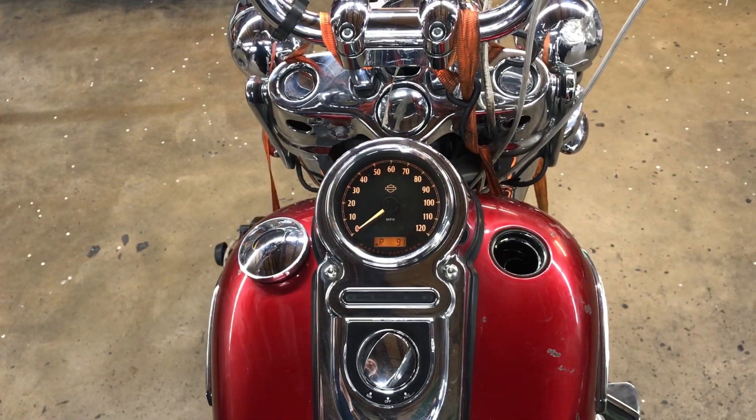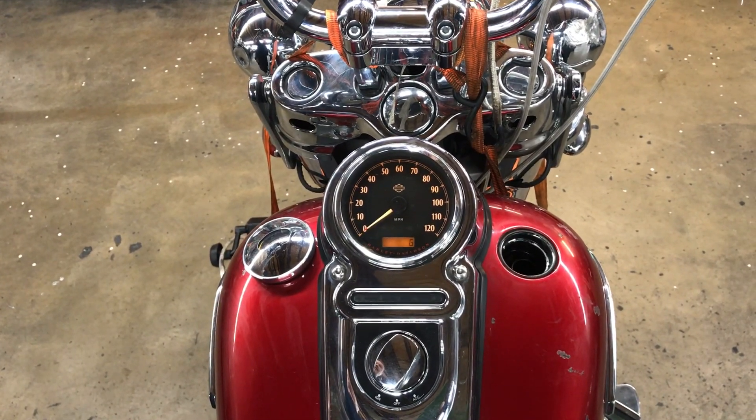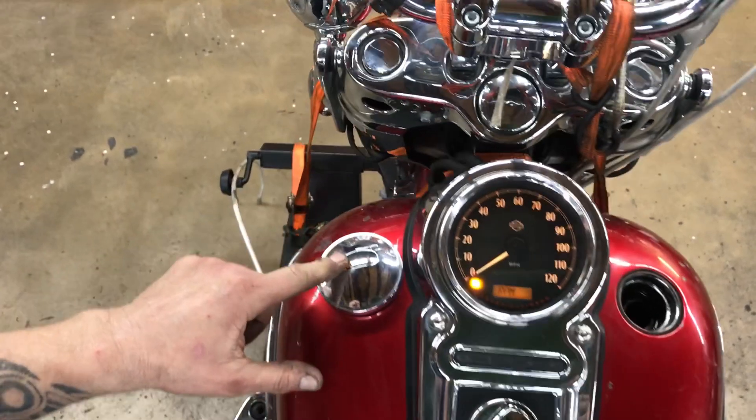Our odometer has its trip functions. Our gas gauge is working with a backlight.